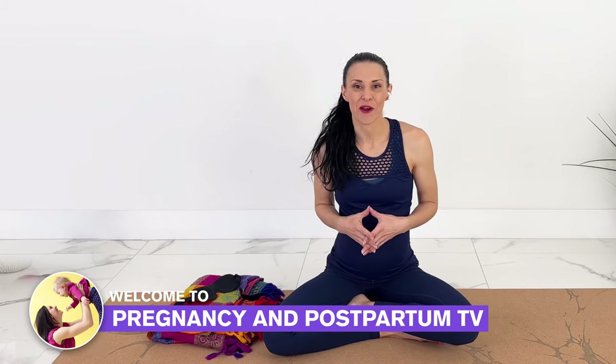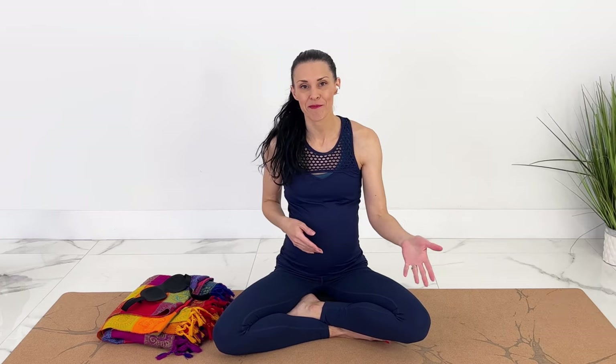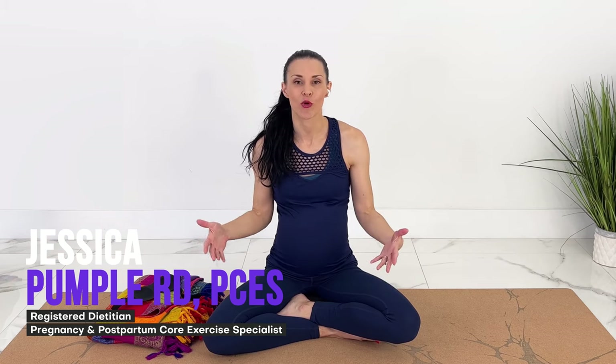Hey guys, welcome to Pregnancy and Postpartum TV. Today we're doing prenatal bedtime yoga. You can do this at any time, whether you're preparing for a nap or you just want to relax, but it's great before bedtime. We're going to activate the parasympathetic nervous system, or a relaxation response. This is also great for fighting pregnancy insomnia.